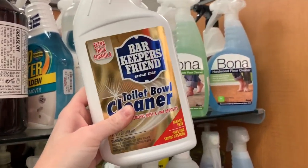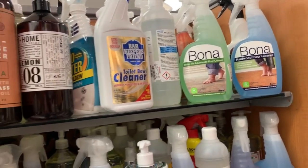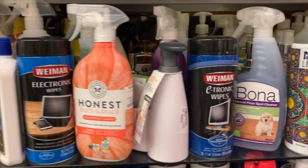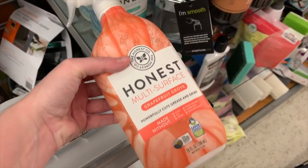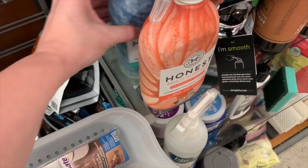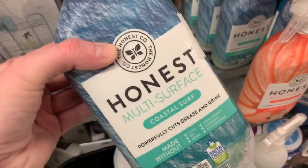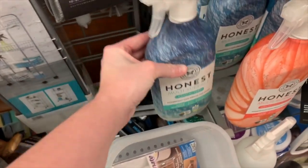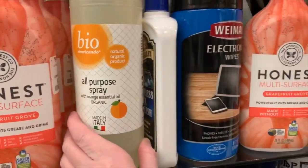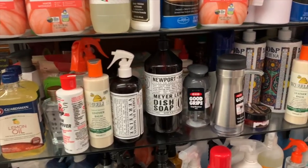They do have the Bar Keepers Friend Toilet Cleaner — I didn't know that existed. We do use a robot mop, but we use the Method Floor Cleaner with it. I never knew in my life I would get so excited about cleaning products. I've tried this stuff before and actually gave it away — it worked really good, but I did not like the grapefruit scent. We do not need any more cleaning products. I just did a clean out under my kitchen sink, so I will wait until I need more. If they have the Bar Keepers Friend, I might get it though because I've been looking for it, but I don't see it anywhere.